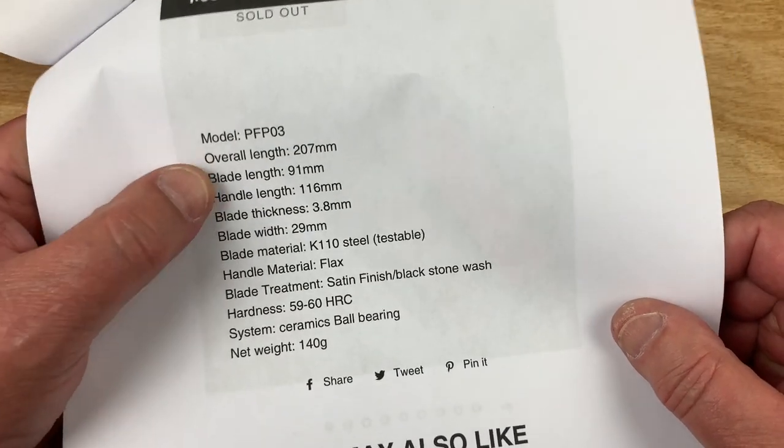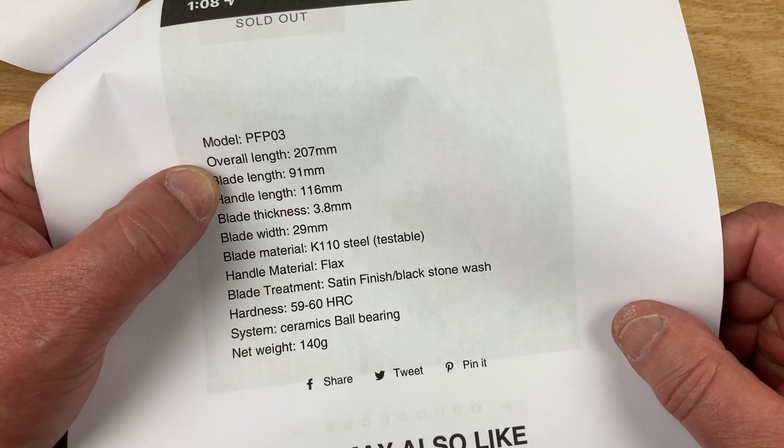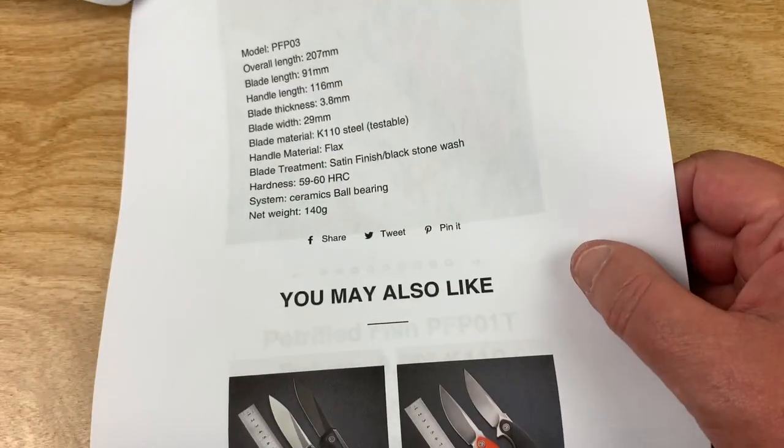140 grams. 207 millimeters overall, 91 millimeter handle. Three and a half inch blade — 3.8.